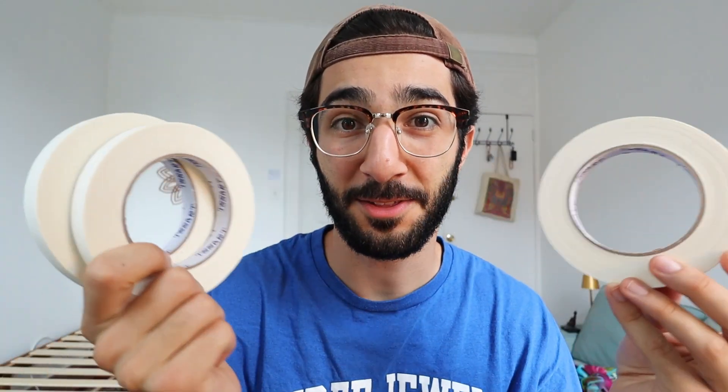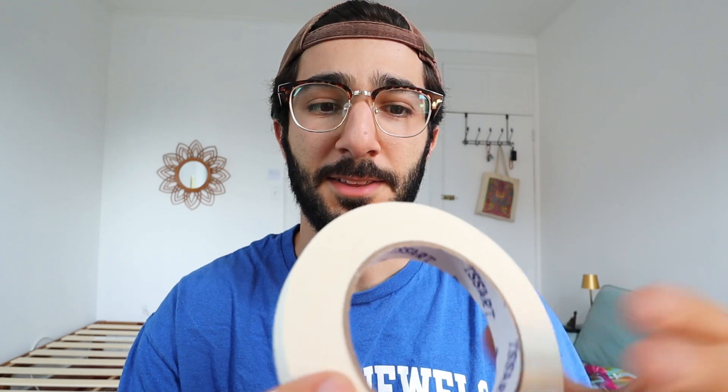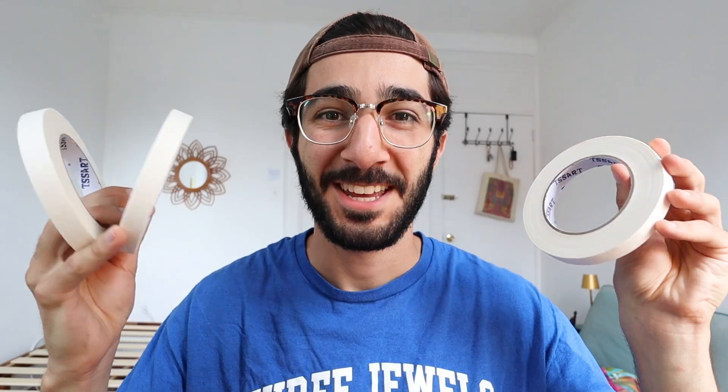It was extremely cheap — I got three of them. As you can see, it's a thick roll, so there's a lot of tape here. I think the 0.6 inches wide feels good to me. So there you have it. If you want to purchase this tape, you can use the link in my description. Thanks for watching and I'll see you next time.